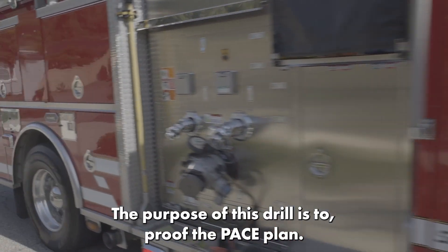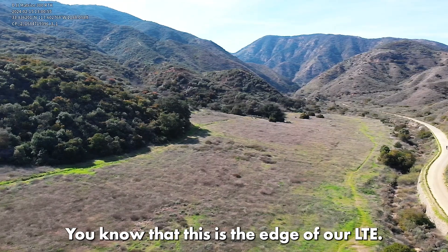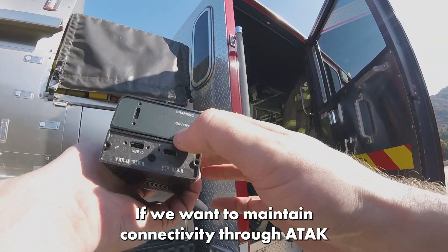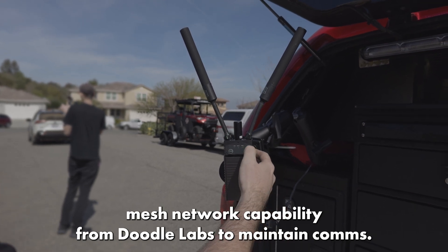All right, thanks for coming out. The purpose of this drill is to proof-cut the pace plan. We know that this is the edge of our LTE. If we want to maintain connectivity through ATAC and stay on cellular, we're going to drop off. So now we're going to bring in the mesh network capability to maintain comms.